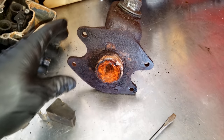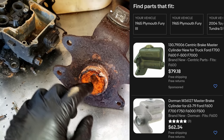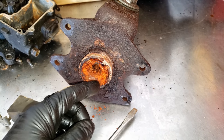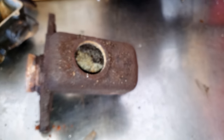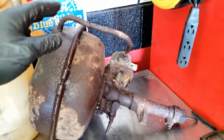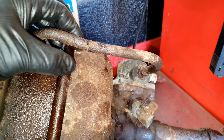Over here is the master cylinder. On eBay you can get one of these for about 60 bucks, so there's really no sense in rebuilding it. But if you were in a jam, being cast iron, you could definitely get this rolling down the road. Here's a look at the inside. Over here is the power brake booster — I originally thought it was broken, but it turns out there's just a rubber hose that goes on the bottom of it that had deteriorated.